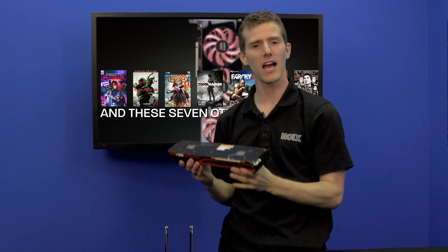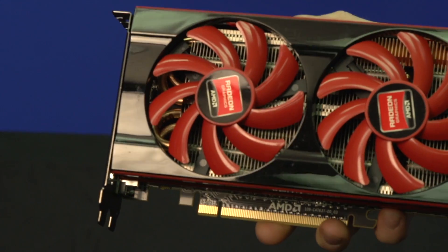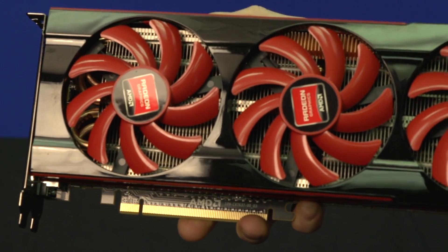If the performance of graphics cards could be measured in weight and size, the 7990 would be pretty much as beastly as it gets. Grab some shoes, kids, because this is a major feat of modern engineering.